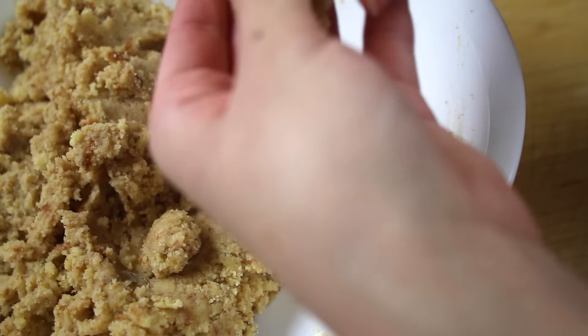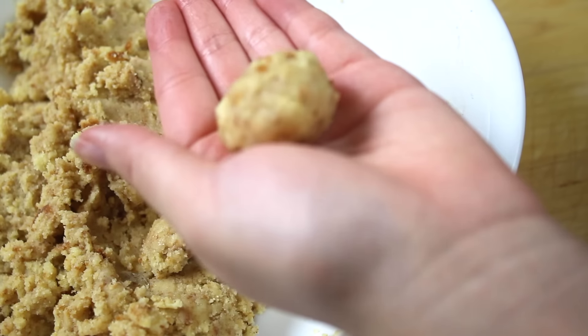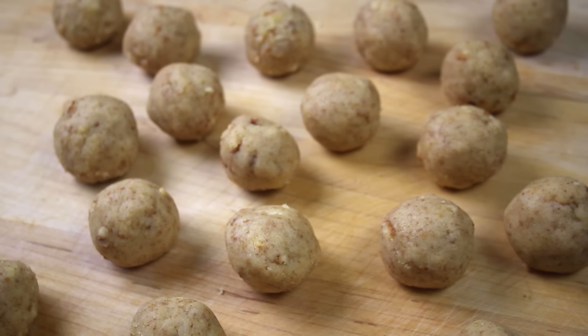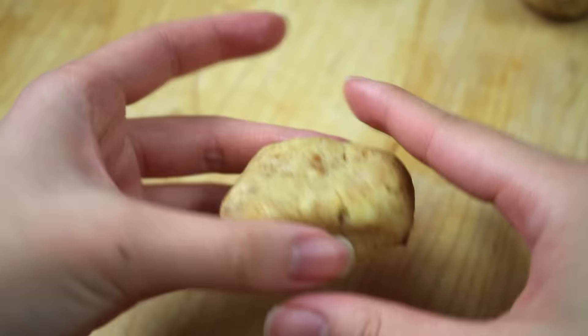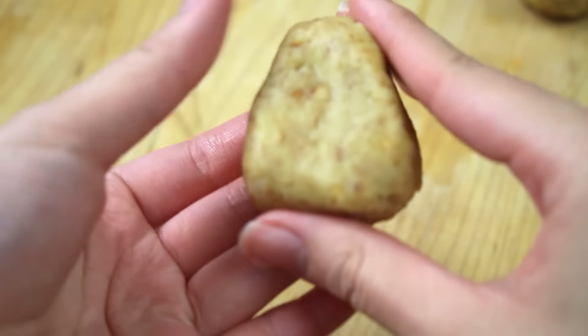To test it, take a small piece, roll it into a ball, and see if it holds its shape — if it does, the dough is ready. Roll and portion them out into cake pop balls. For a candy corn, shape it into a triangular form that is flat on both sides.